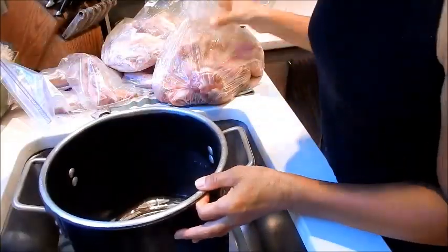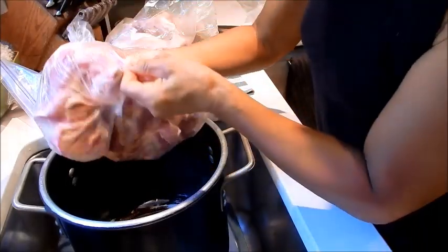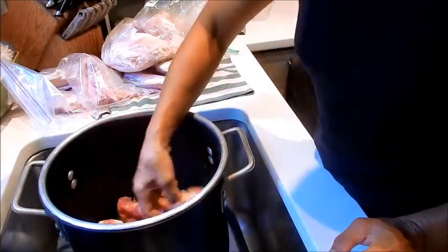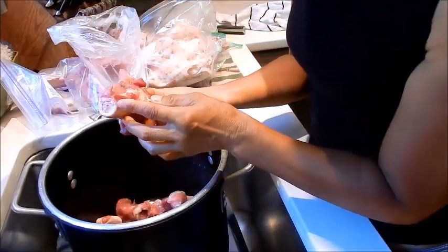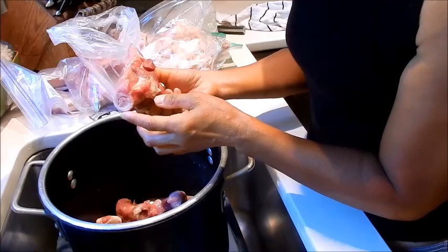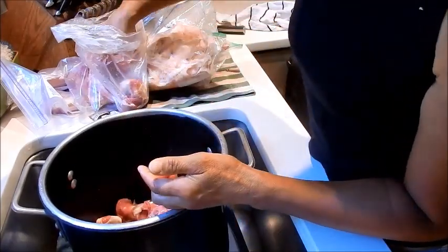I have a big stock pot and I pulled out a lot of bones from the freezer. These are some knuckle and joint bones that I like to use. Sometimes they have tendon and bone marrow, so this is going to give the soup a really nice flavor. You can also eat the bone marrow and the tendon later on.